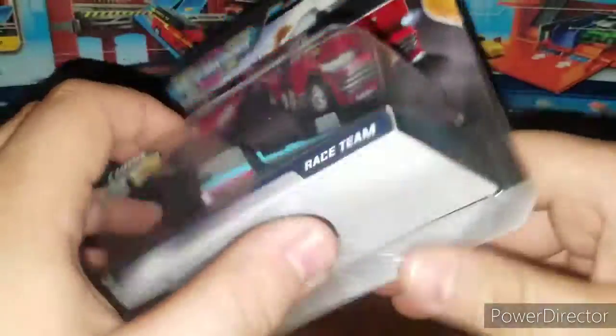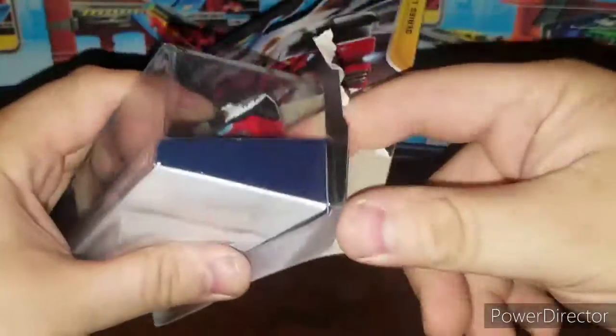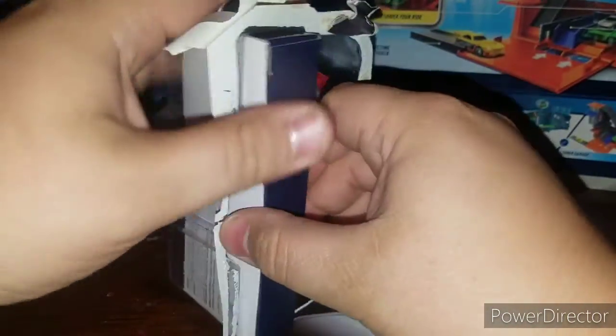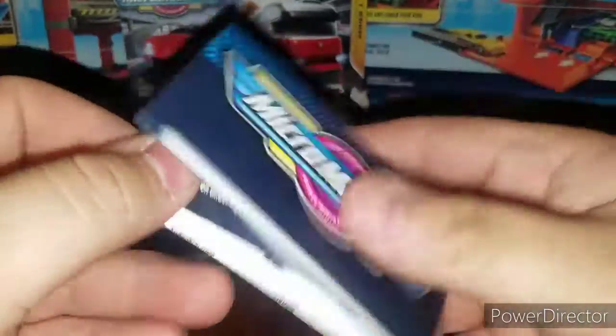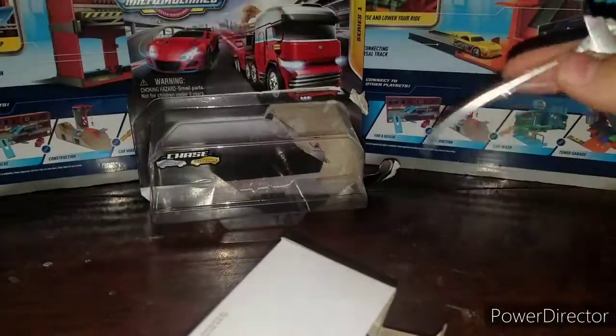It's number three in the series, so let's get these guys out of their cardboard and plastic prison. You get your checklist here, same as before — they give you a checklist.